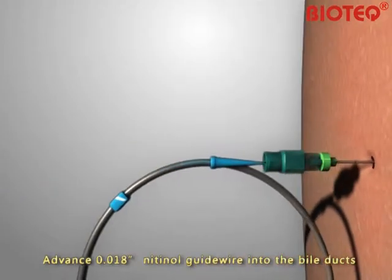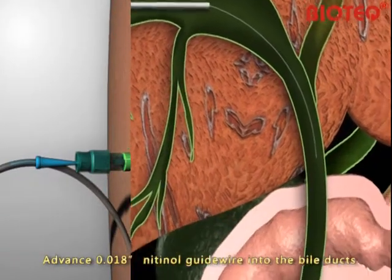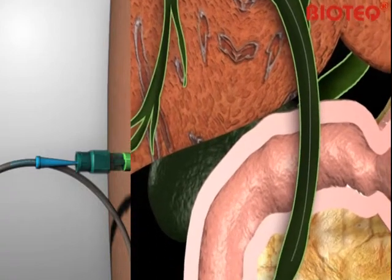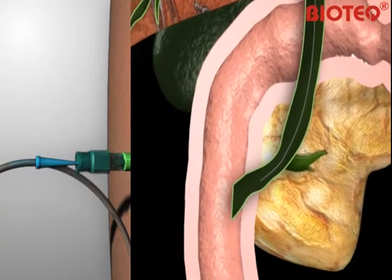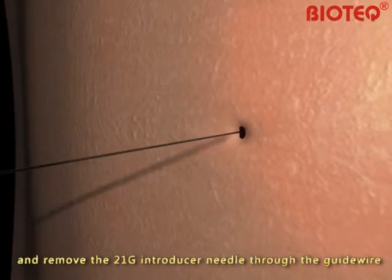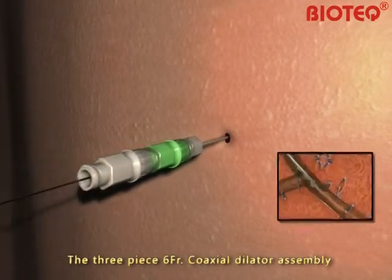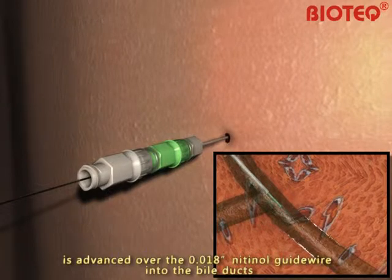Advance the 0.018-inch nitinol guide wire into the bile ducts and remove the 21-gauge introducer needle through the guide wire. The 3-piece 6-French gauge coaxial dilator assembly is advanced over the 0.018-inch nitinol guide wire into the bile ducts.